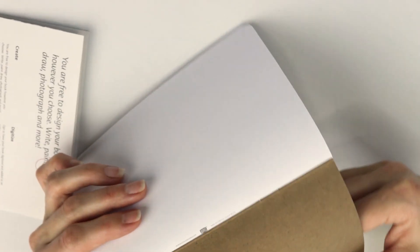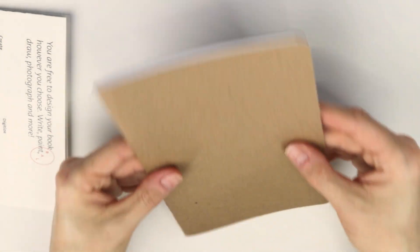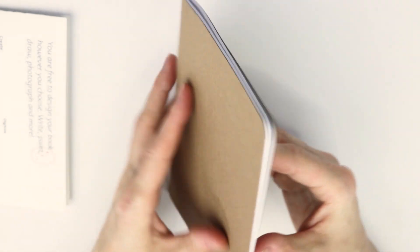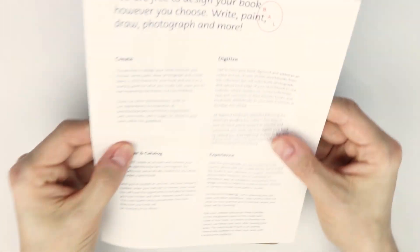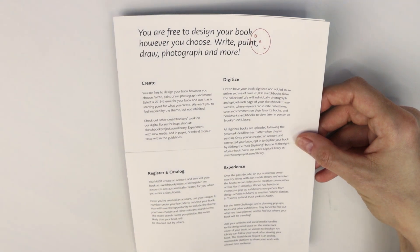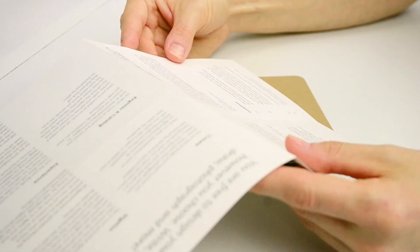It's made by Scoutbooks — scoutbooks.com. It's obviously soft cover with a staple binding, really not anything mind-blowing here, but it's a really cute size and I'm just excited to participate in this project. It says: 'You are free to design your book however you choose — write, paint, draw, photograph, and more.' I'm going to have to come up with a theme. I'm not really sure what that's going to be, but I'm looking forward to it. I want this to be my summer project for 2019.